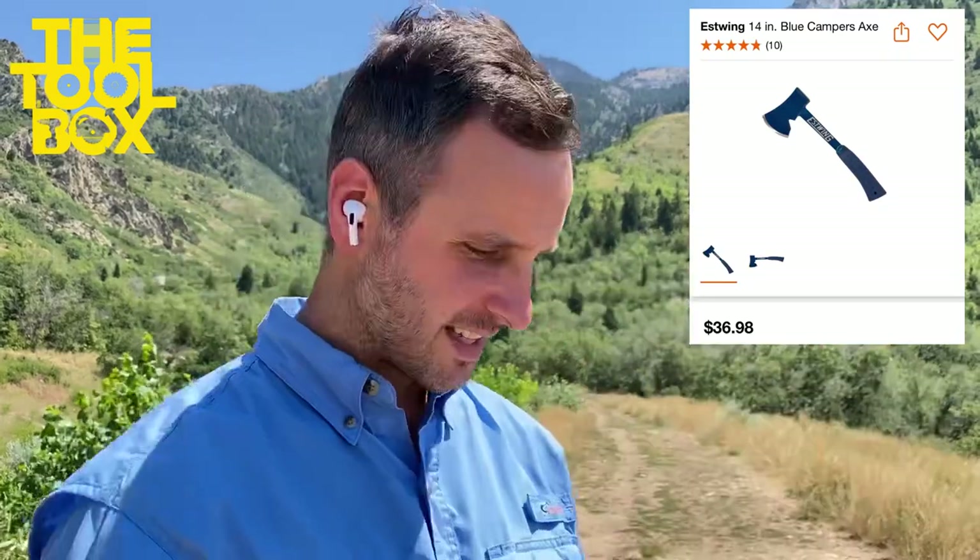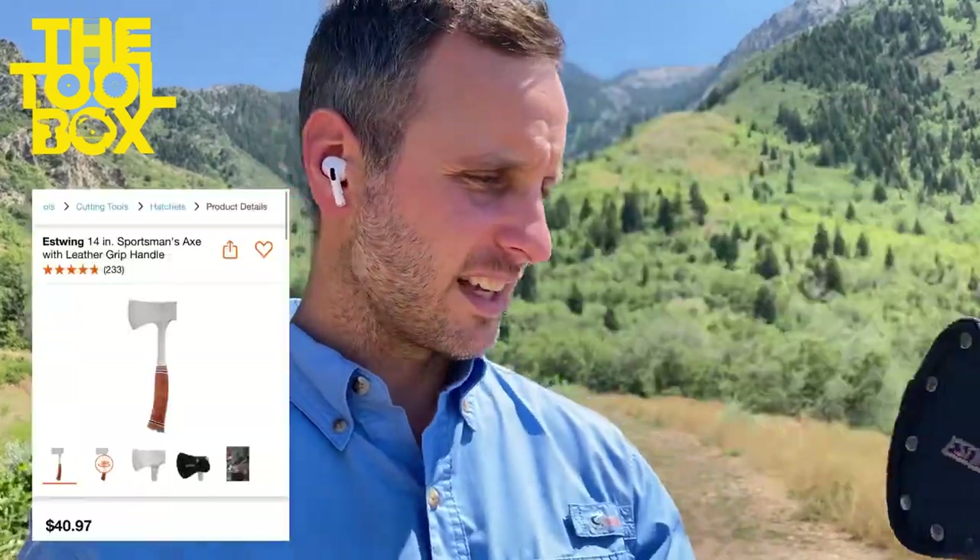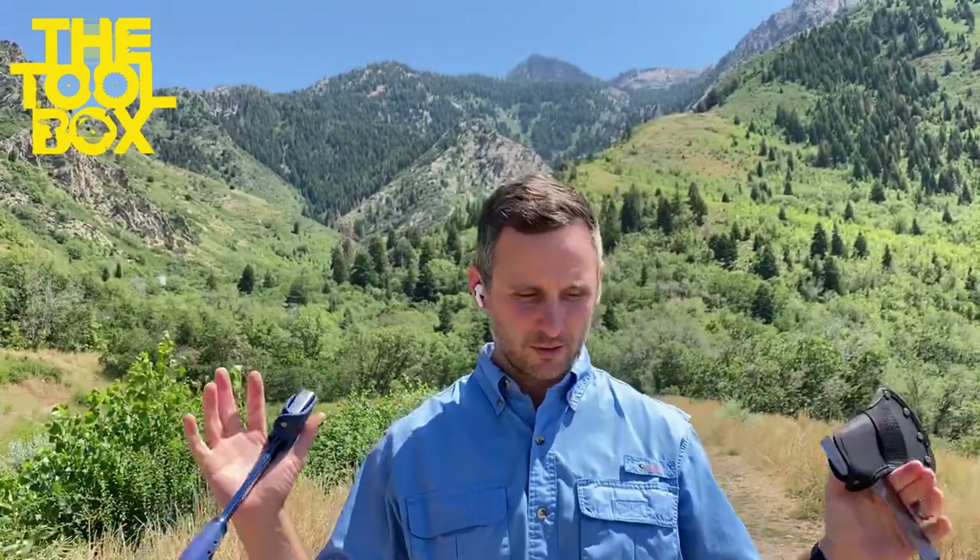These are billed as camping or sportsman axes, and they're both from Estwing. This is the Protestant axe. This is the Catholic axe — and I don't mean that with reference to any theological instances. I actually mean that purely from a focus of liturgy.